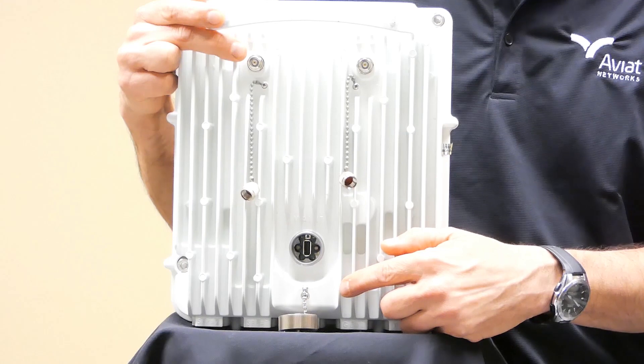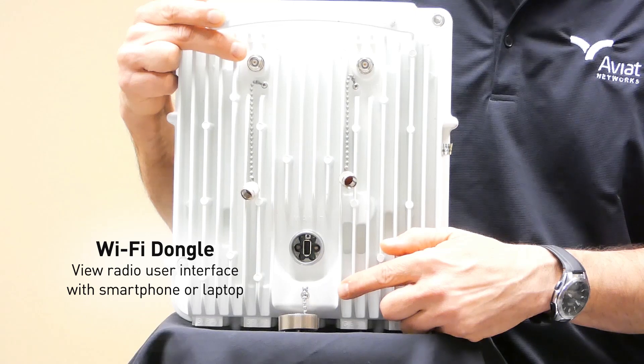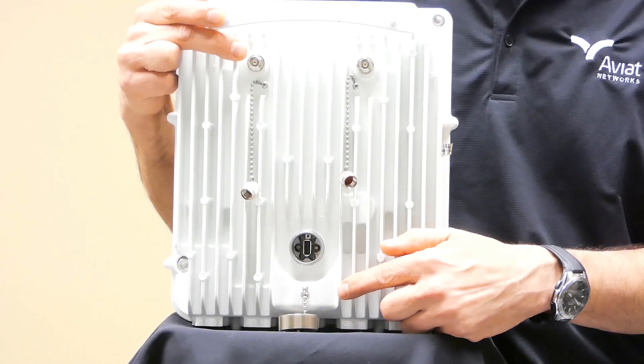Additionally, the USB port can be used for a Wi-Fi dongle. In this case, you can use your smartphone or laptop to gain access to the user interface in the radio. This makes it easy for the technician on the tower to use his smartphone to look at a signal strength reading to help align the antennas.